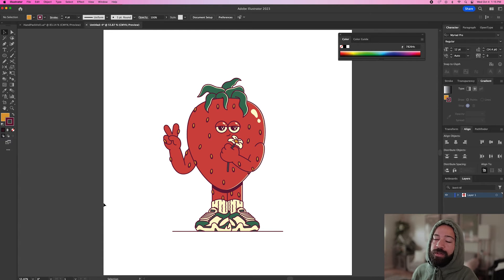You'll see the hand pack will save you a ton of time — you won't be spending hours trying to draw hands. Hands are notorious for being one of the hardest things to draw, even for experts. So you can save yourself a ton of time by getting the hand pack and just dragging it into your design.